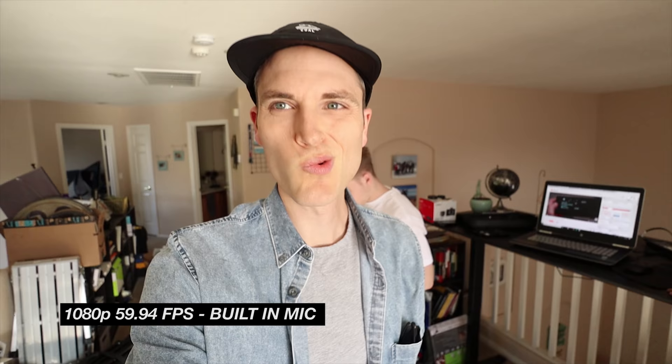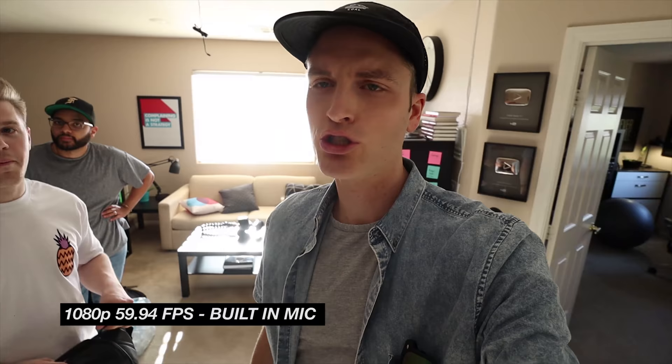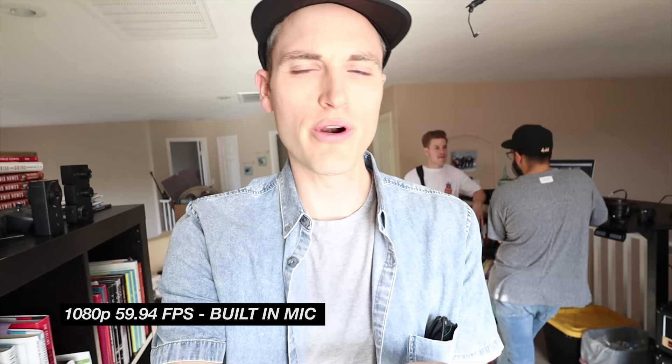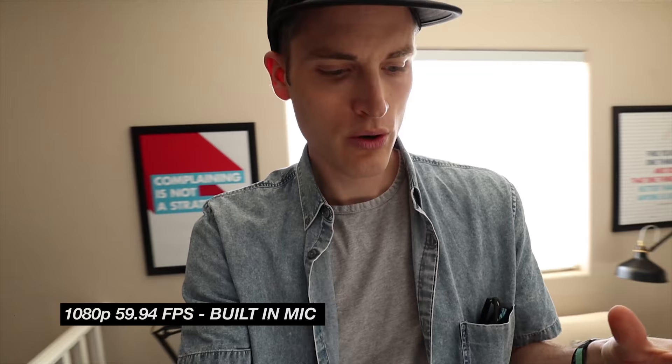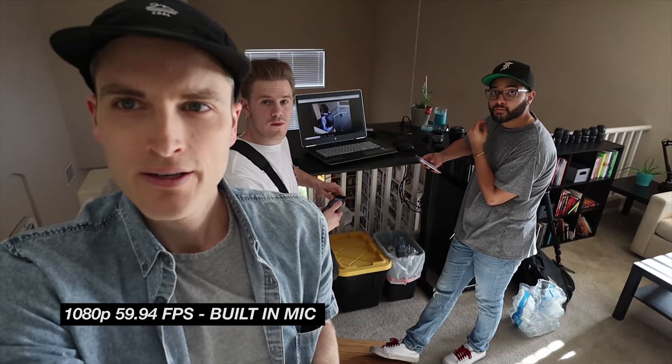60 frames a second on the Canon M50 — lens IS, no IS on the camera, no electronic image stabilization. Now we're in full vlog mode with some digital IS support, walking around with all kinds of different light dynamics. Look, I can track your face — got Kyle, got Omar. Look how small you look with this wide angle lens.